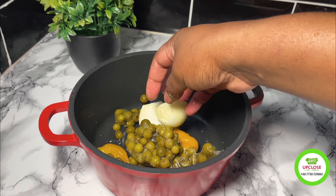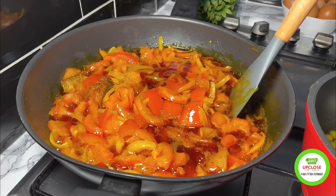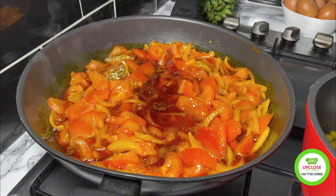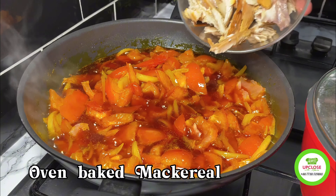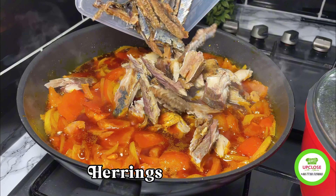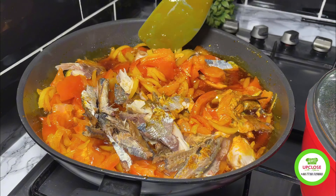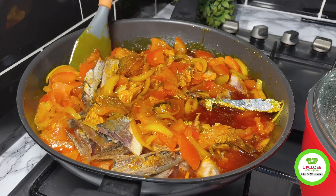Meanwhile I'll add some pepper, turkey berries, and onions in a pot with some water and put it on fire to boil. I'll head over to check on my stew and stir, after which I'll add some grilled fish I made earlier. I'll add some herrings as well, which is going to take the stew to another level.